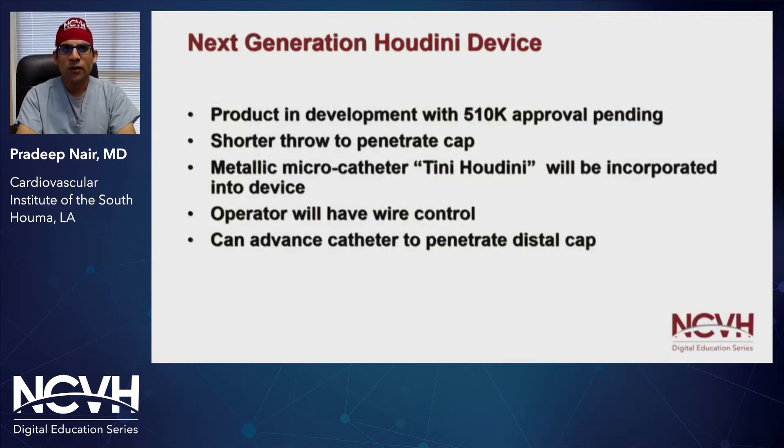There is a new generation of the Houdini device in development that is pending 510k approval. The beauty of this newer device is its shorter throat to help penetrate caps more efficiently. There's a metallic micro catheter, which they have termed the 'teeny Houdini,' which will be incorporated into the device, where the operator will have full control of the wire throughout the procedure. You can advance the catheter all the way towards the distal cap if necessary.